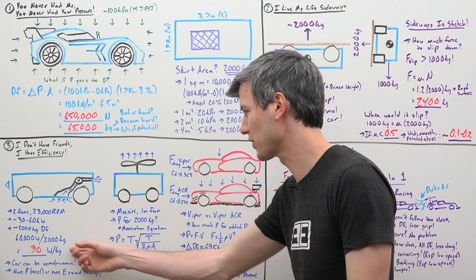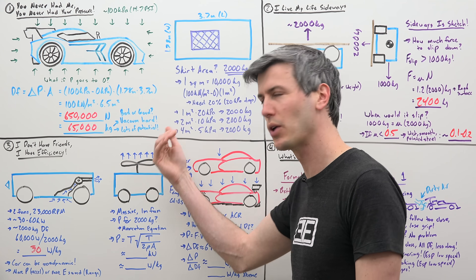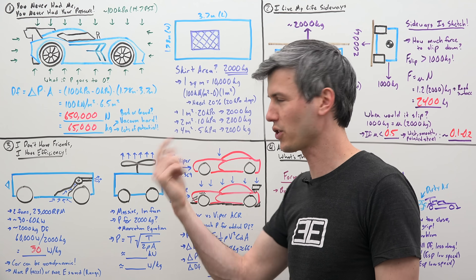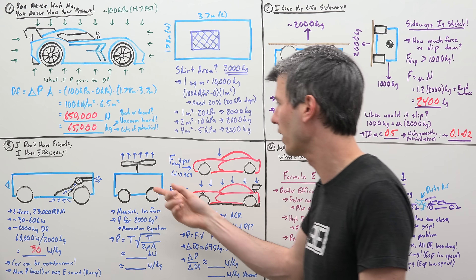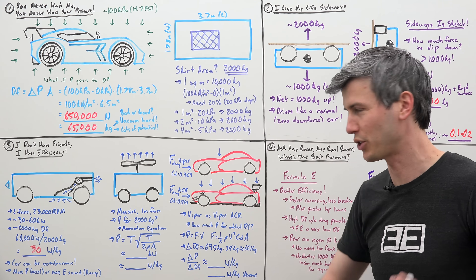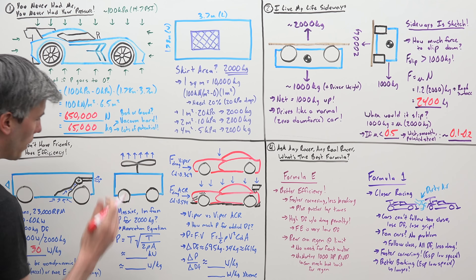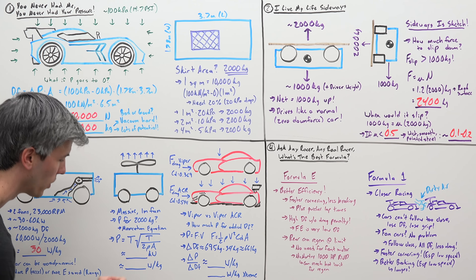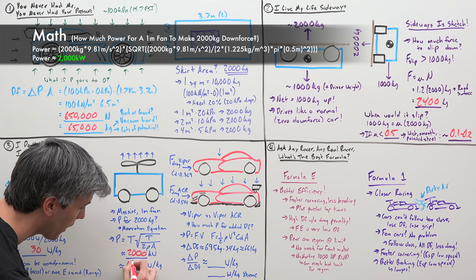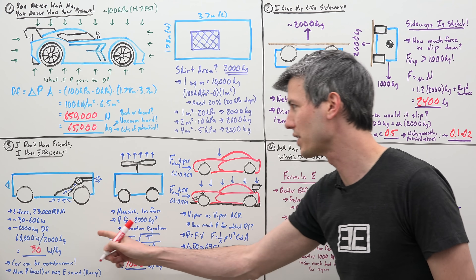To provide some context for this 30 watts per kilogram, consider a car that's basically a helicopter but upside down — propellers pushing you into the ground, a massive 1-meter fan on top spinning really fast. How much power would be required to give you 2,000 kilograms of downforce? Using the momentum equation as used for helicopters but in reverse, a 1-meter fan producing 2,000 kilograms of downforce would require about 2,000 kilowatts — that's with perfect efficiency, or about 1,000 watts per kilogram. That's 33 times the amount of power versus our fan car. You can see how remarkably efficient a vacuum underneath the car is for creating downforce.